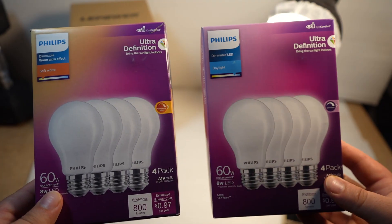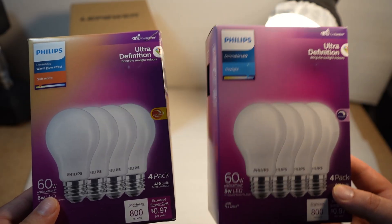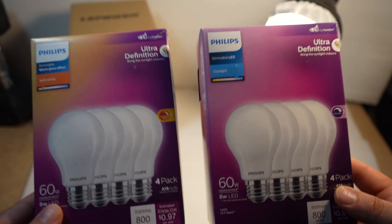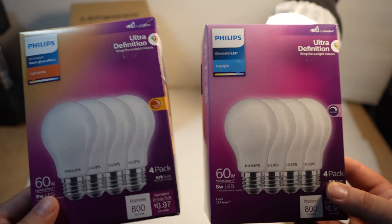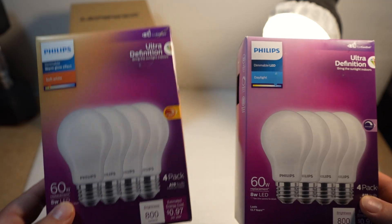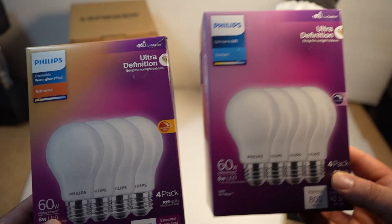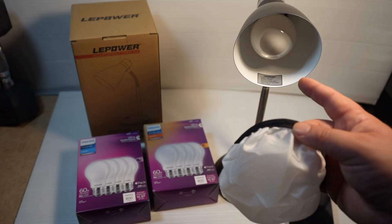Traditionally with bright light therapy, they tend to use the higher Kelvins — the 4000s, 5000s, even 6000s. But the trade-off is it has a lot more blue light in it. Is it worth the risk to your eyes? I would generally prefer the 2700 Kelvin and just try to go brighter rather than using more blue light. And that's it — we just screw in a light bulb.